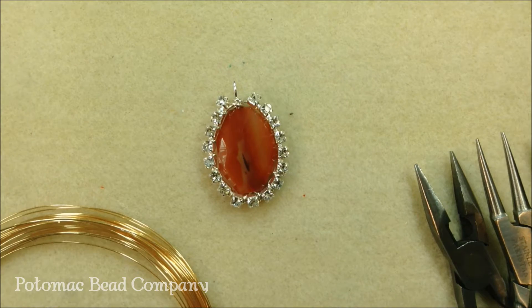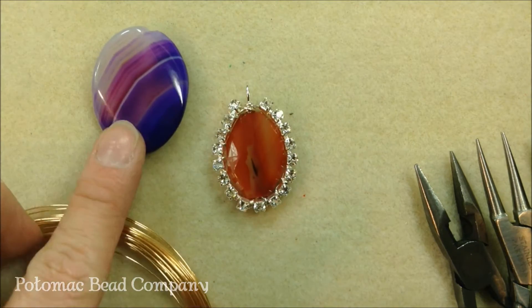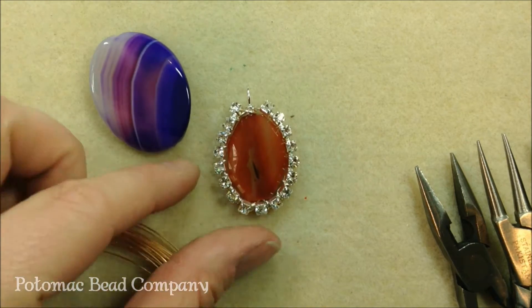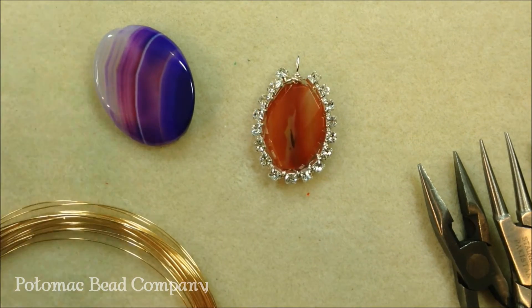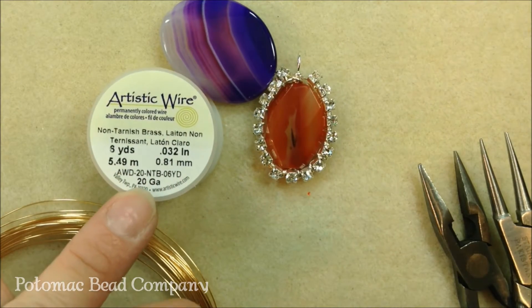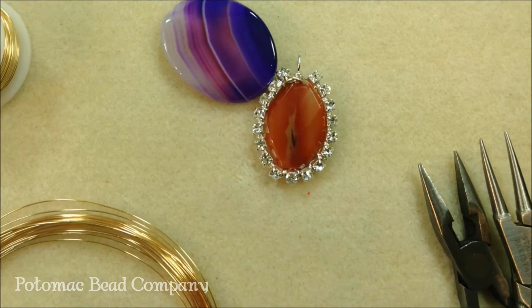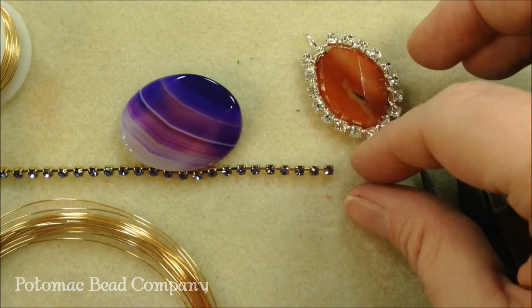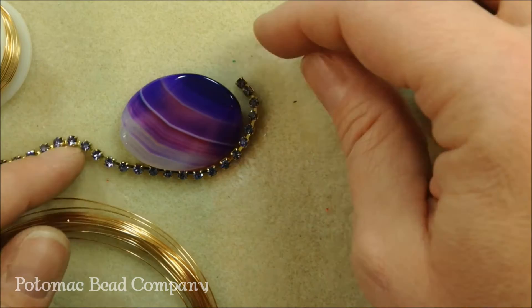The materials we'll need for this project are a large bead, preferably one that has a hole large enough that you can get two pieces of 20 gauge wire through. You'll need some 20 gauge wire — I'm using some non-tarnished brass art wire. You'll need some cup chain, and you want to make sure that you have enough cup chain to go the whole way around your bead.